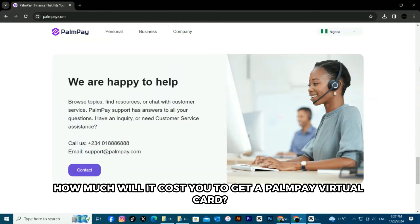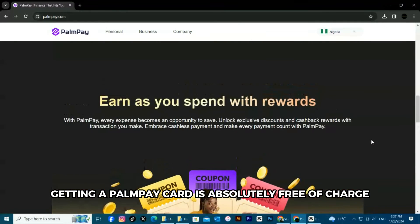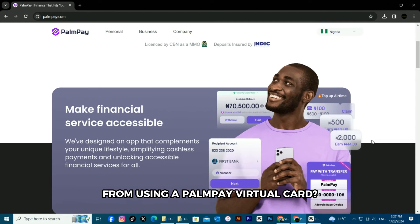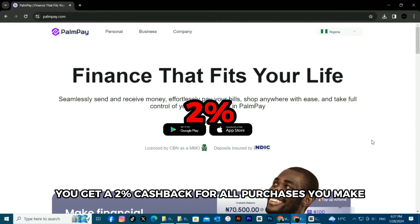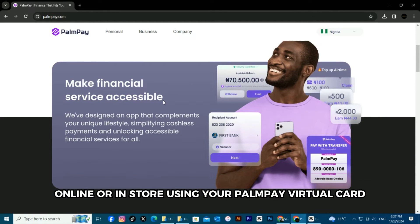How much will it cost you to get a Pompeii virtual card? Getting a Pompeii card is absolutely free of charge. You get a 2% cashback for all purchases you make, online or in-store, using your Pompeii virtual card.